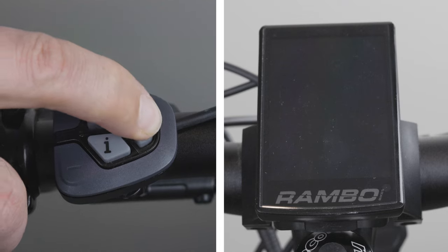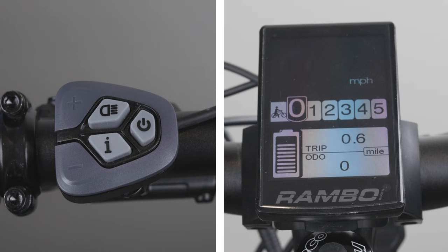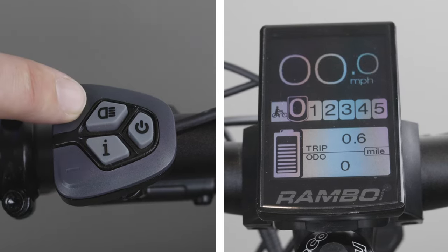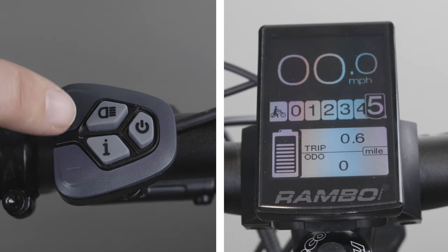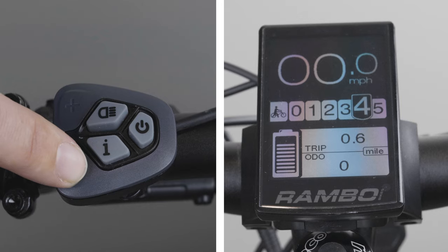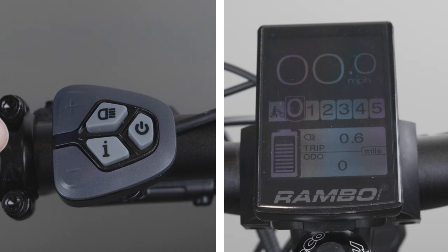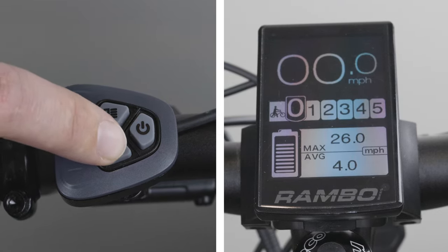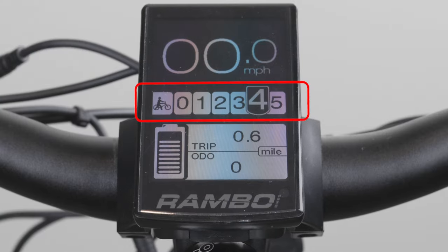To power up, press and hold the power button until the display turns on. The plus and minus buttons will enable you to adjust your power assist levels. Tapping the plus button will add power assist, and tapping the minus button will lower it. You have up to five different power modes, with five being the highest. You can change the brightness on your LCD screen by tapping the brightness button, and change the display modes by tapping the I button. If you're riding and come to a complete stop, your power assist level will return to zero after 10 seconds.